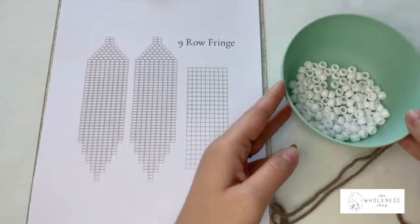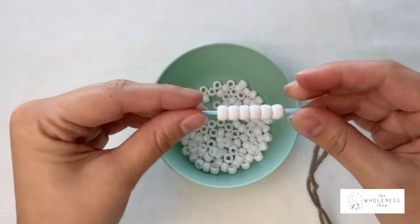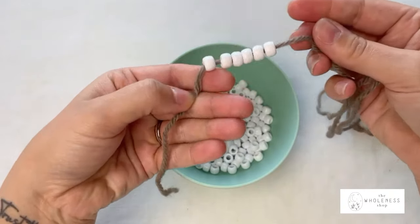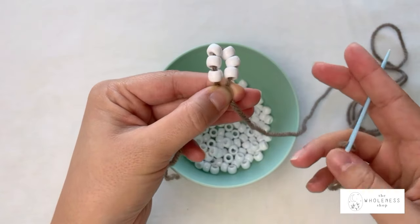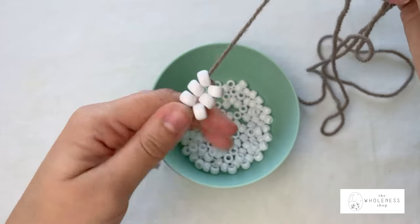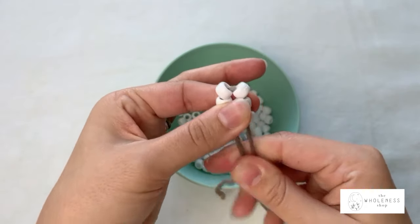You're going to start off by grabbing six beads just like that, and you're going to thread through all the way to the bottom, leaving a decent tail. Then you're going to fold those in half so that you have two rows, and you're going to thread your needle up through the first row so that it creates a loop and they start to stack next to each other. Then take your needle and pass down through your second row and give it a nice little tug at the bottom with both threads.